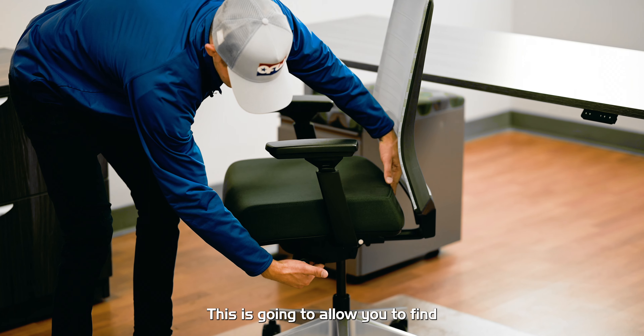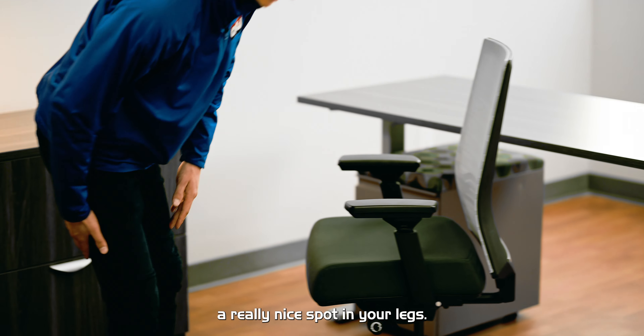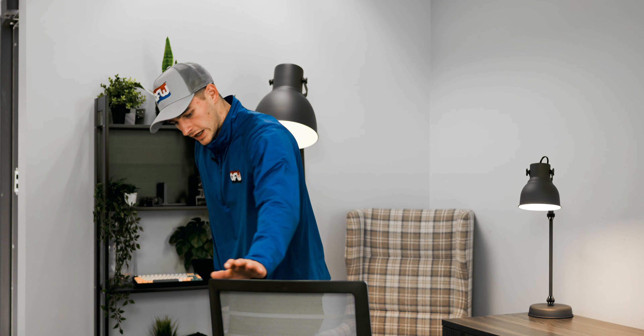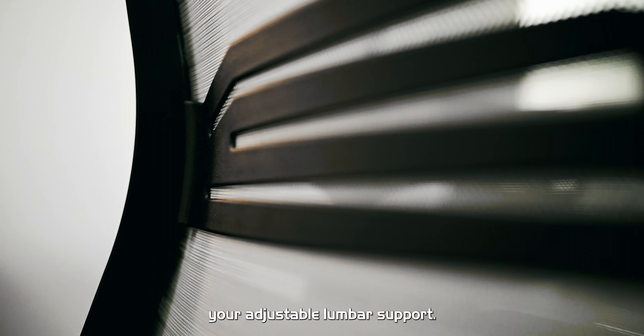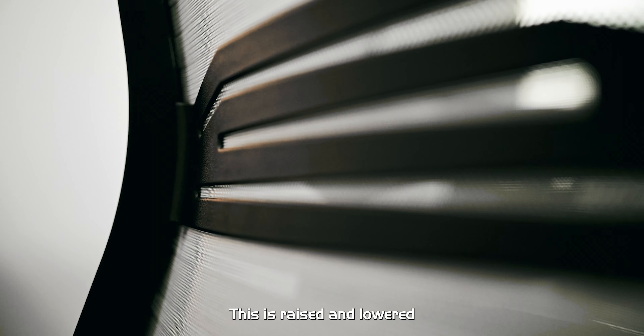On this side, you are also going to have your seat slider adjustment. If you raise this lever up, that's going to allow you to move the seat forwards and backwards. This is going to allow you to find a really nice spot on your legs, depending on whether you're short or tall.